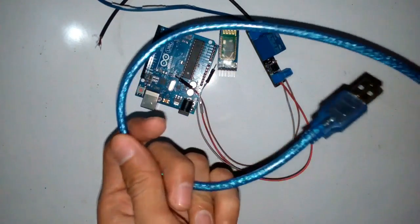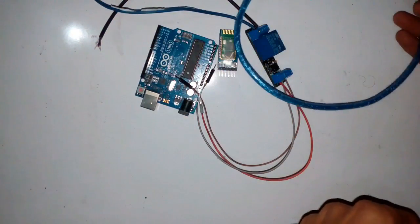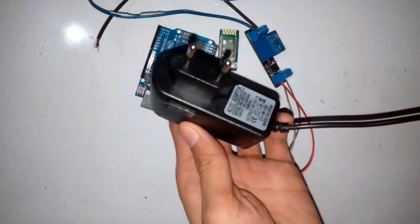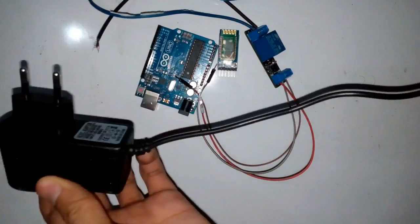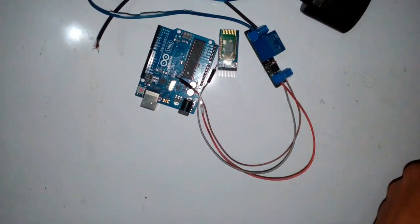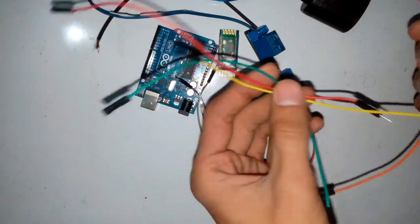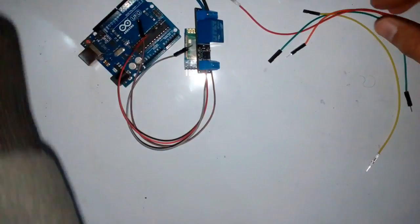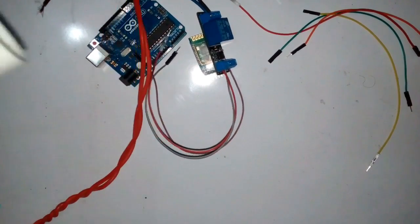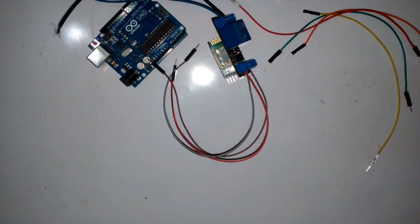The next thing is the USB type cable used to program the Arduino board. You also need a 5 volt adapter to power up the Arduino board, some extension cables, jumper wires, and a bulb holder to turn on and off any bulb.